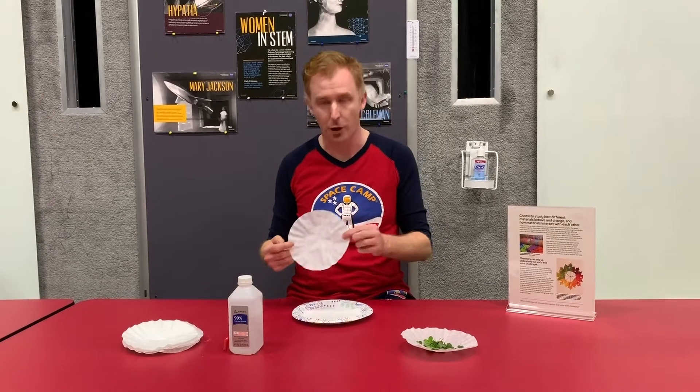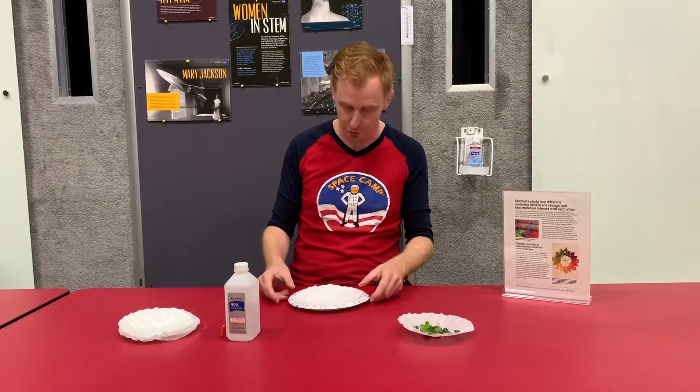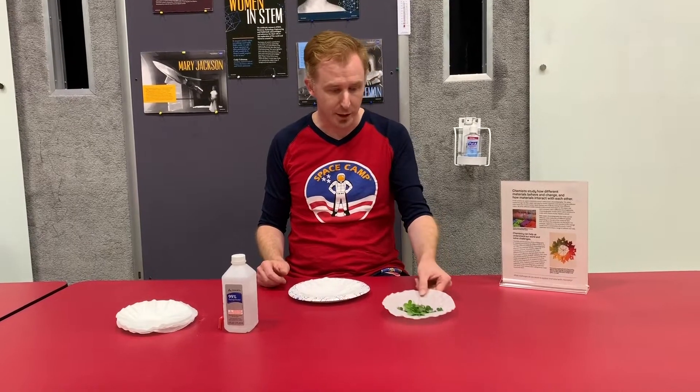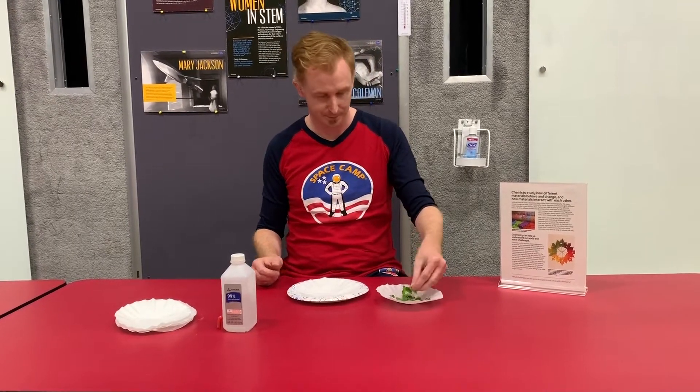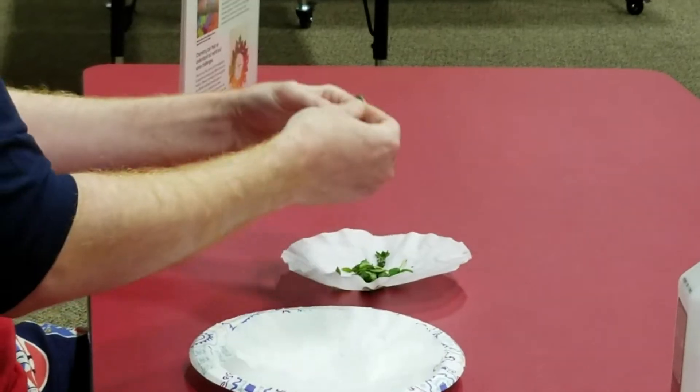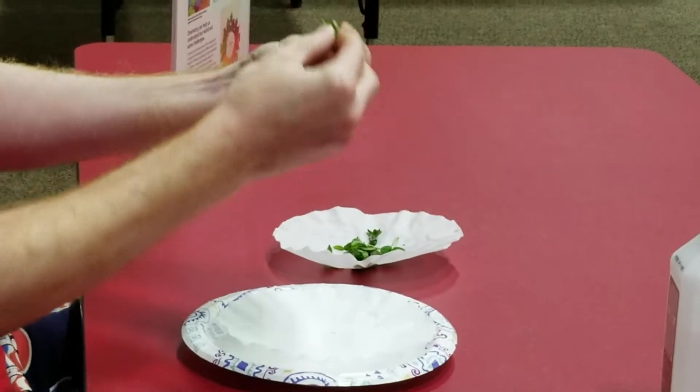First, take your coffee filter and set it on top of your paper plate. Then with the clover that you collected, smash and mash and get all of the liquid inside.